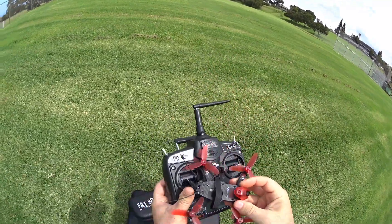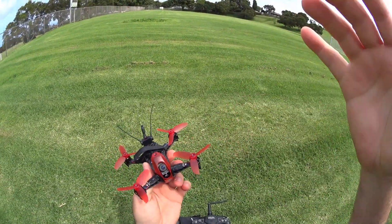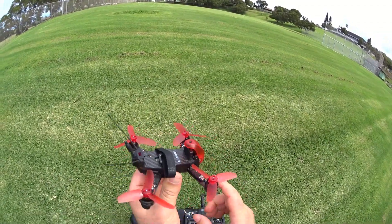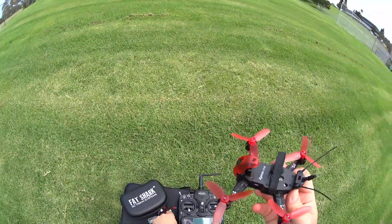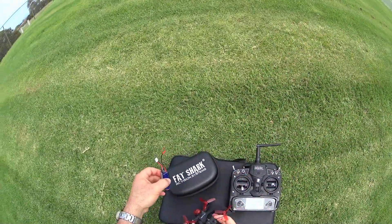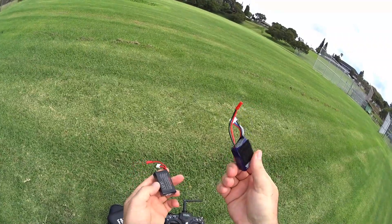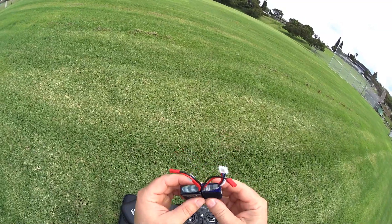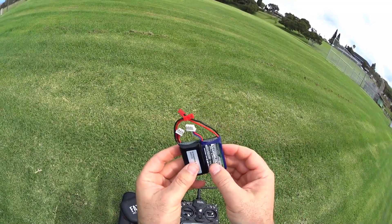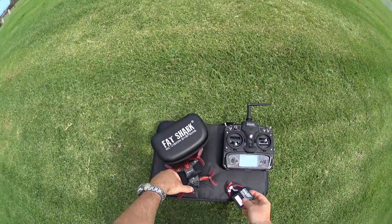All right guys, at the park with the little Rodeo 110. What we're going to do is a quick line-of-sight flight where you can see it close up, and then I'm going to pop on the Fat Sharks and record that for you while I do a little FPV flight and record the video coming out of the camera. I'll use the stock battery for the line-of-sight and FPV flight. And then I wanted to test this 3S Nanotech 450 — the stock battery is 2S, but I just wanted to see if this thing could take 3S power. I didn't want to use the 3S until after the flight test with the stock battery just in case it blows it up.